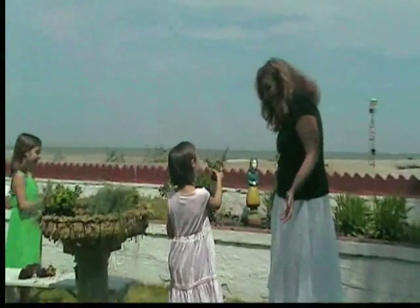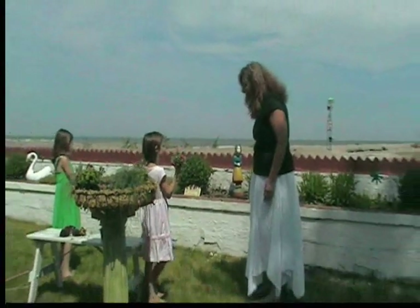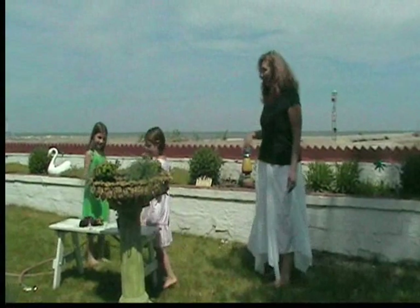Hey you guys! Hi honey! Look at the bird feeder we just put up — the birds are already going into it. I just saw a Purple Martin going in it. We just put that Purple Martin house up and they're already making babies in there.